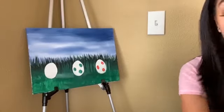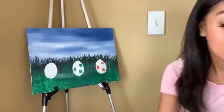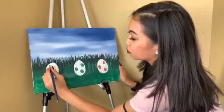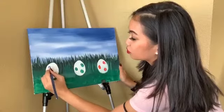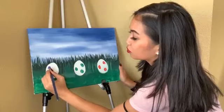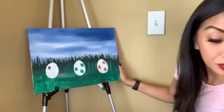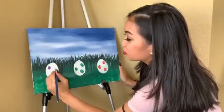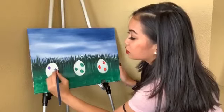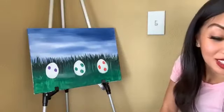Should I do purple or blue? I guess I'll do blue — or I'll do purple. And then another one. Remember, this week it's all Easter themed, so we'll do more fun stuff tomorrow for the kids.